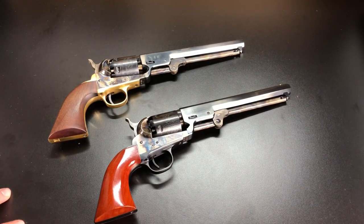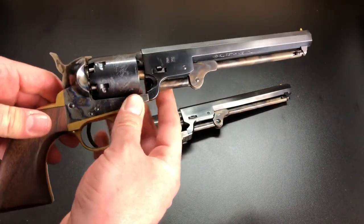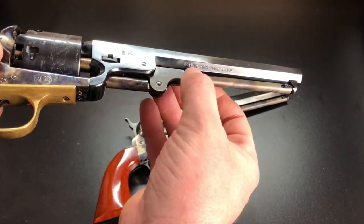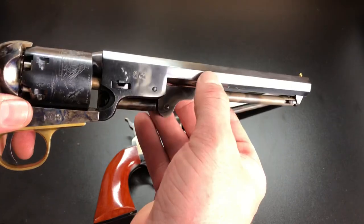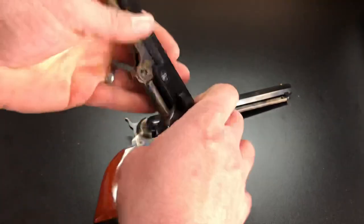Next I want to look at historical accuracy — three main things to point out. The first is where these Italian manufacturers put their markings. On Pietta, this is one of my two biggest beefs: they've got their 'Pietta made in Italy' right there visible on the side of the barrel, which of course you're not going to see on a Colt revolver. Mine happens to be one level down rather than right on the side, which is a little better.